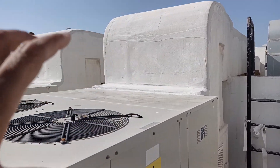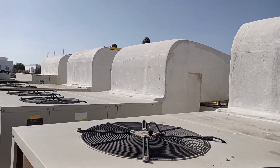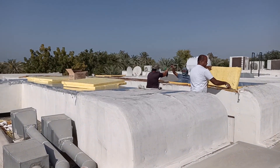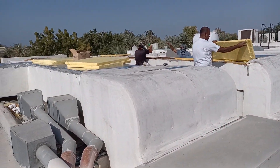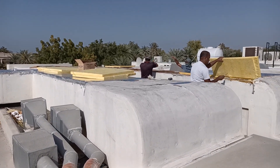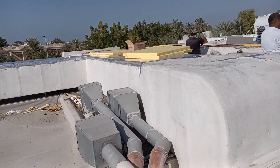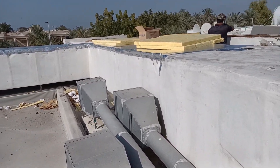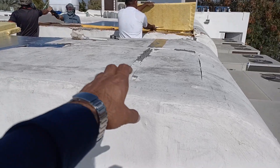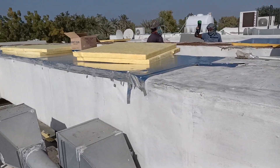They have rectified some ducts and are still rectifying others. I am going there to show you the condition of the ducts. You can see they are applying the new insulation — the new insulation installation is ongoing wherever damaged insulation was found. Here you can see the old duct insulation has been damaged and they are doing the new one.